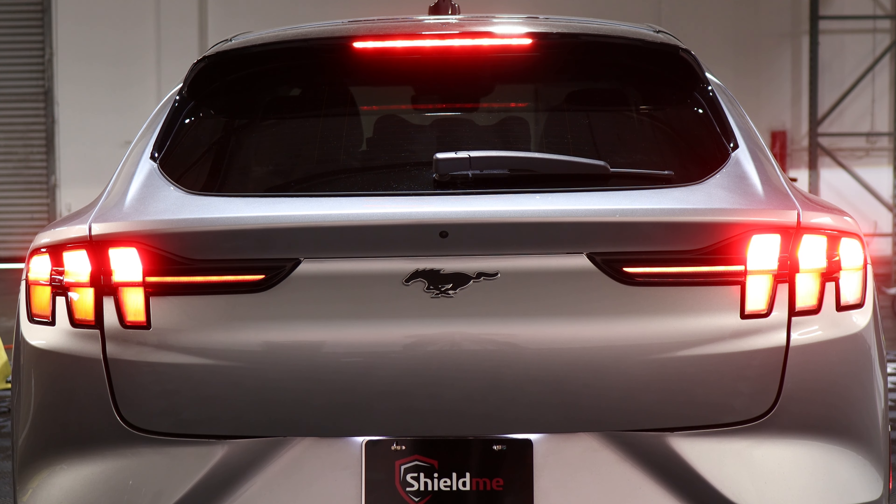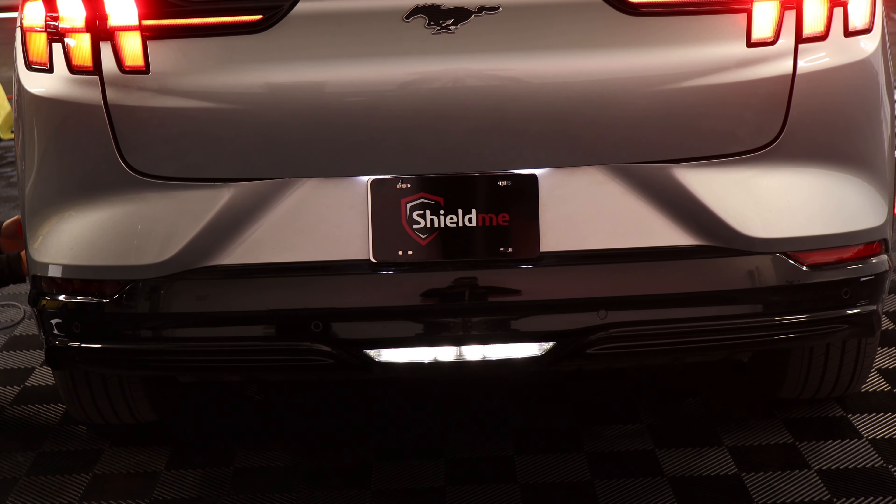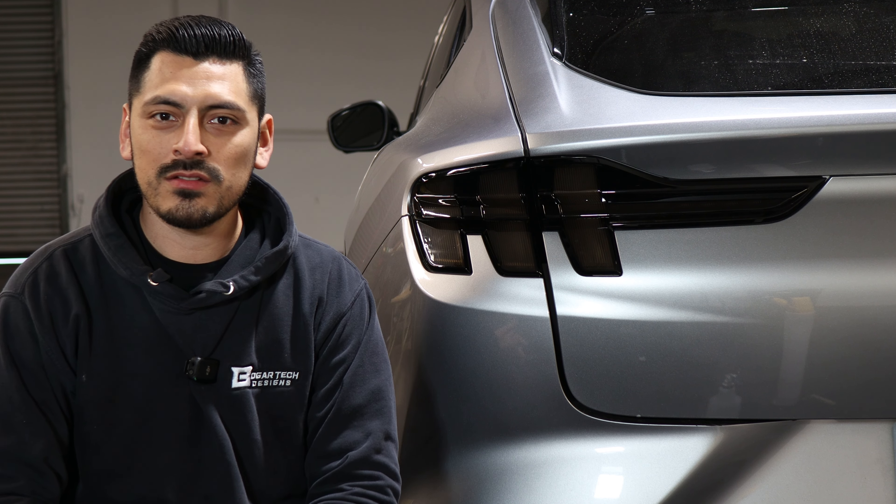This concludes the installation video for the Mach-E taillights. If you have any questions regarding the installation, feel free to message us or comment below and we'll be happy to help. Until then, I'll see you guys in the next video.